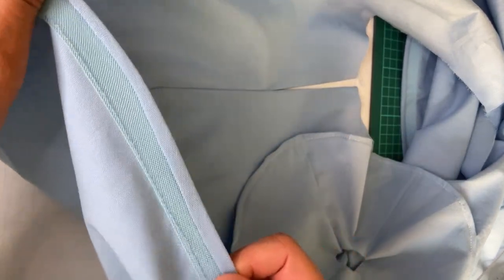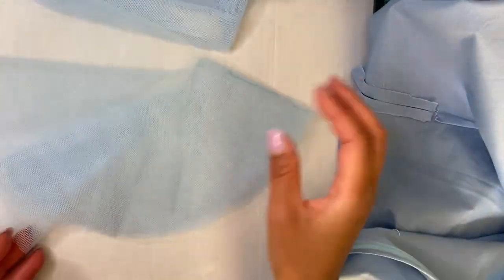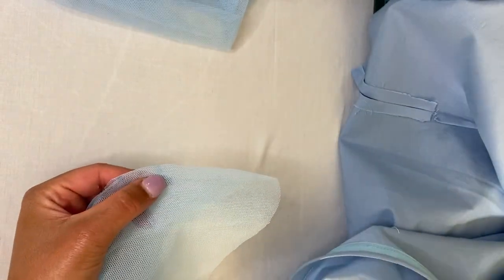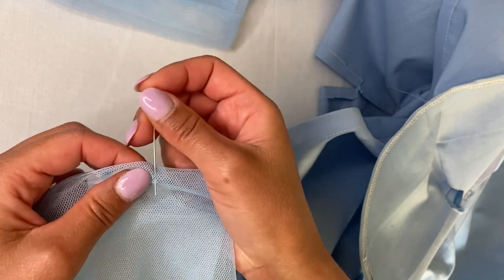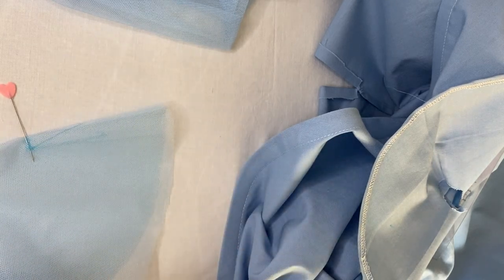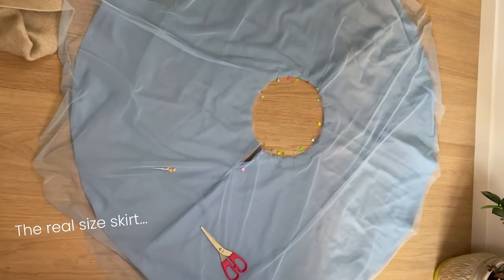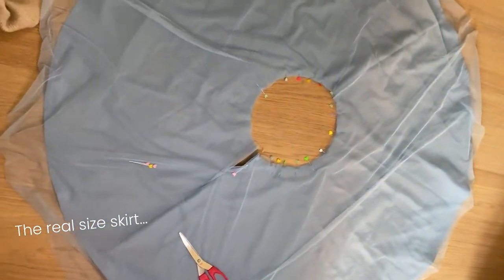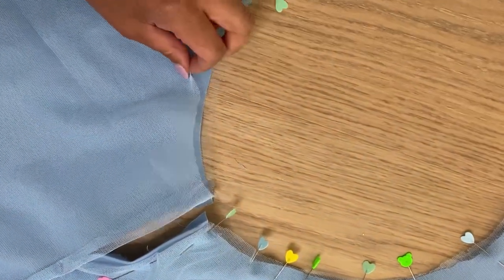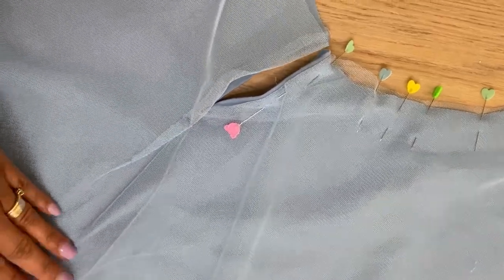Now that the zipper preparation is done, you can hem your skirt — I use horsehair braid. Then take your two round tulle layers, put them together, and do basically the same thing you did with the lining: mark 11 cm from the waistline and sew. The skirt is very large and doesn't fit on my table, so let me show you the actual skirt — all three layers together with the triangle sewn here.